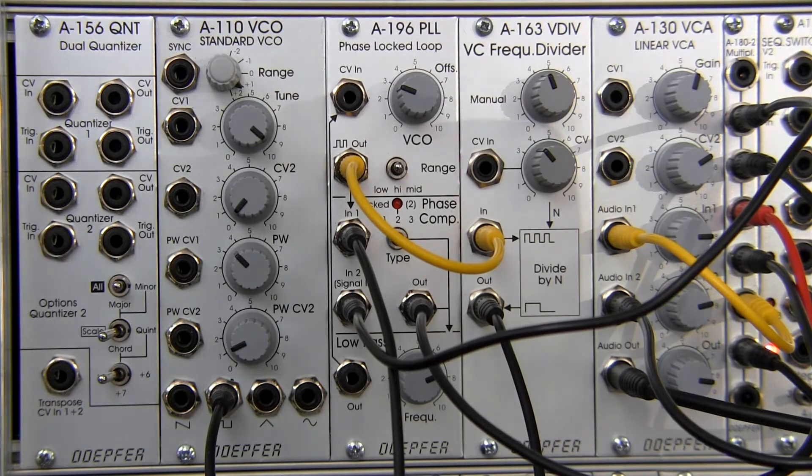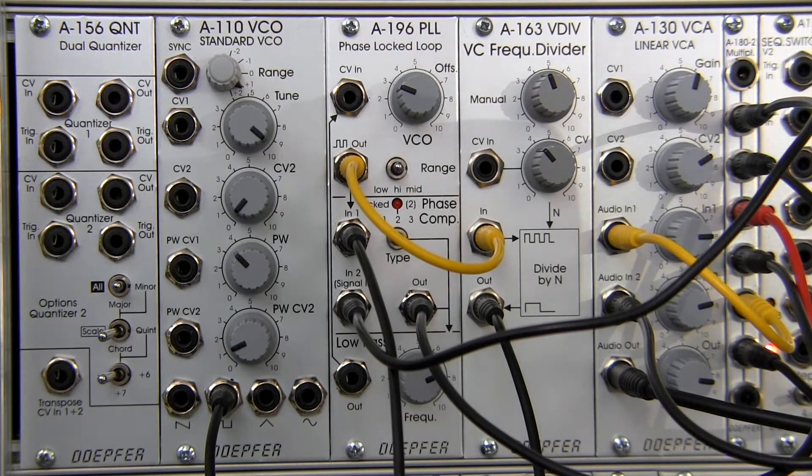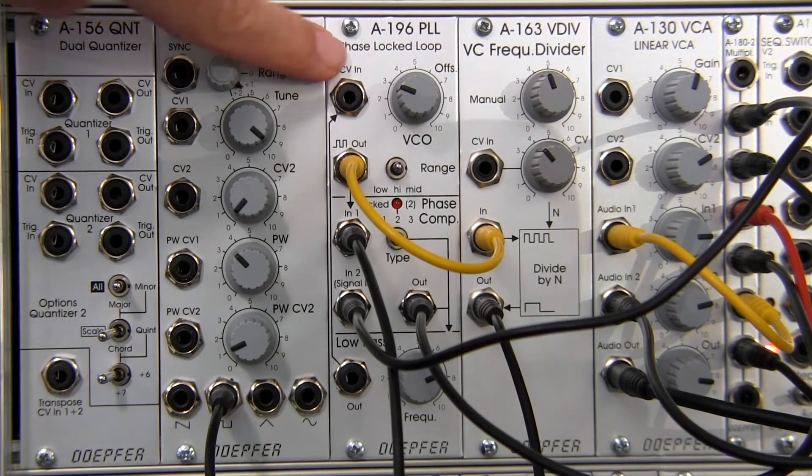Welcome back to another episode of Raoul's World of Sense. I am Errol. This time we're going to be looking at the A163 in combination with our friend the A196 phase lock loop module by Dofer.